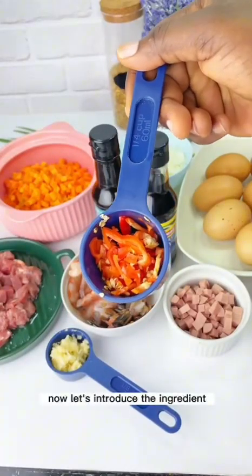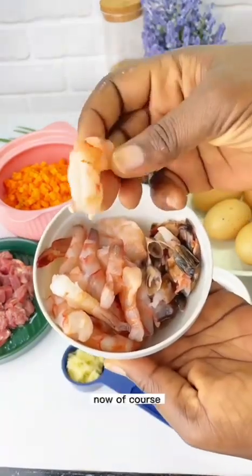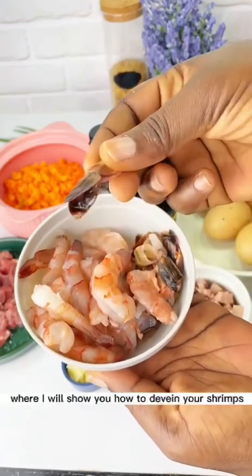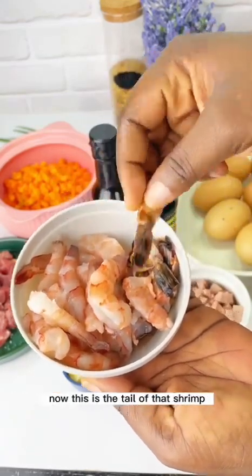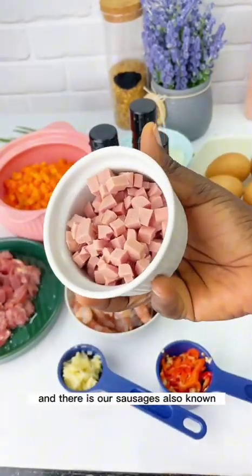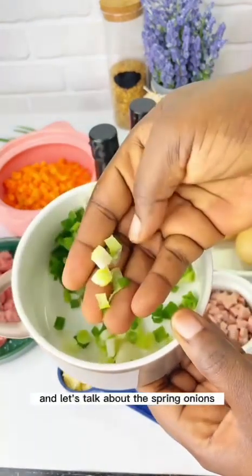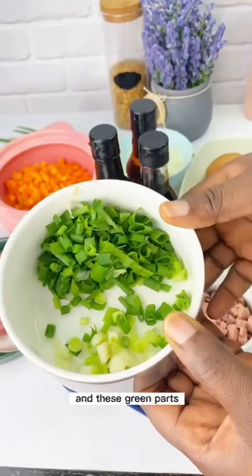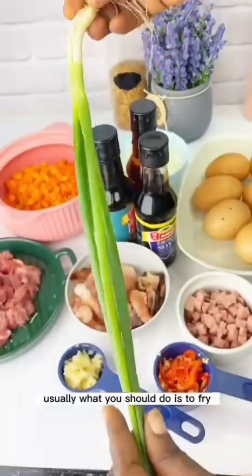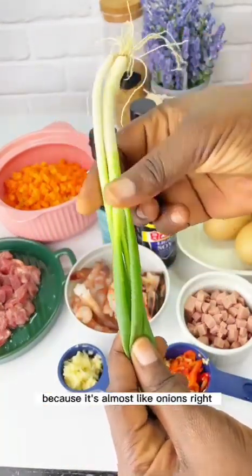Now let's introduce the ingredients. We have scotch bonnet, garlic — very important — and shrimps that have been deveined. I have another video showing how to devein shrimps. I'll also show you how useful the shrimp tail is going to be. We have sausages, also known as frankfurters, and spring onions. The white part of the spring onion should be fried — it's almost like onions.